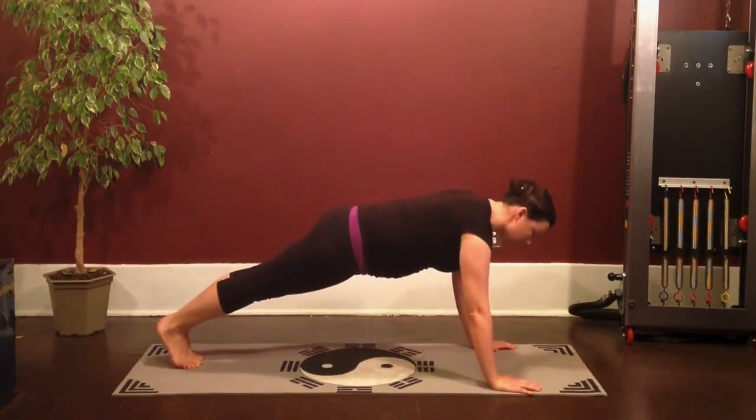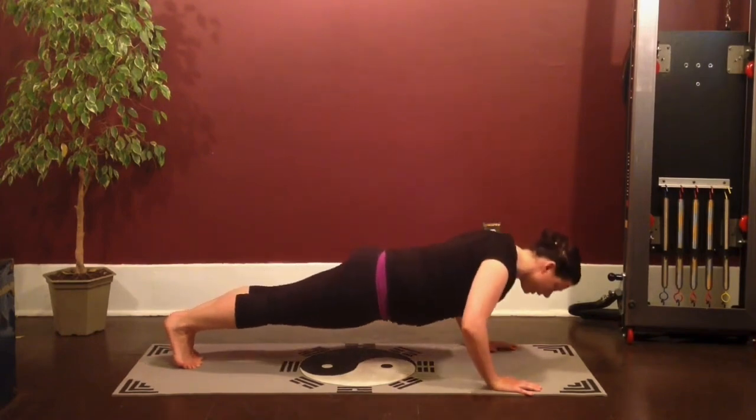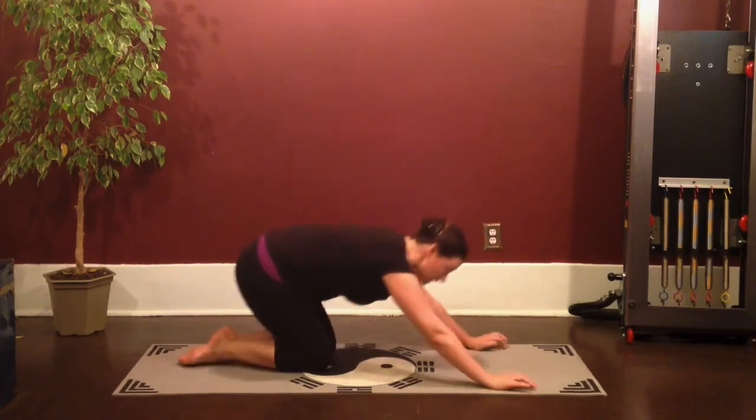Stay here — going into pushups. Just four little presses. Exhale, press. You can do this knees down if you want. Two more. Last one. And just walk right back to your little shell stretch — reach the arms out in front.